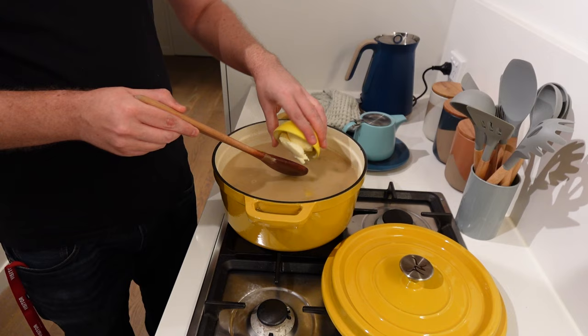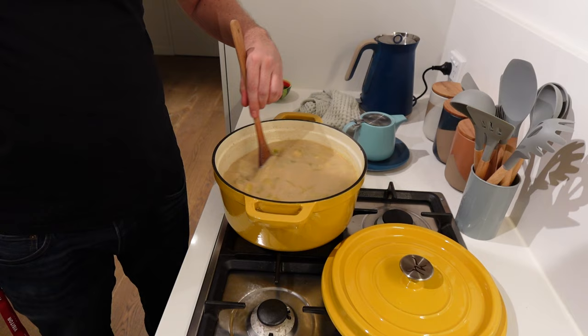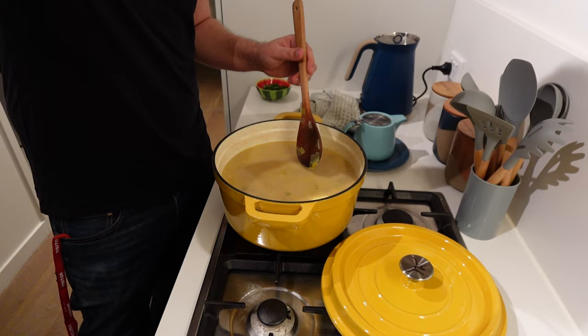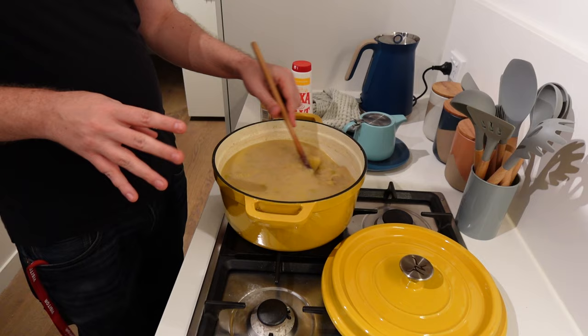The recipe does call for an ounce of margarine, if you can spare it — that's just vegan Nuttelix — so we're going to add that, give it a stir, and let it melt down. I wish you could smell this — it's gorgeous. I'm going to give it a little taste test to check for seasoning. I'm just going to add a little bit more salt, probably a teaspoon worth, and a little bit more cayenne pepper because I do enjoy a good kick of cayenne.